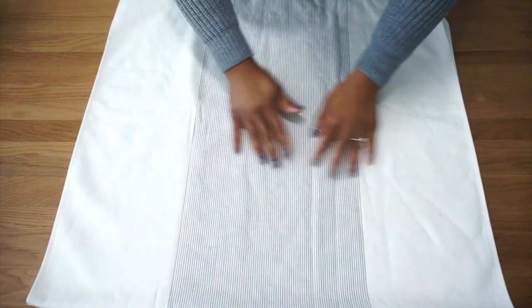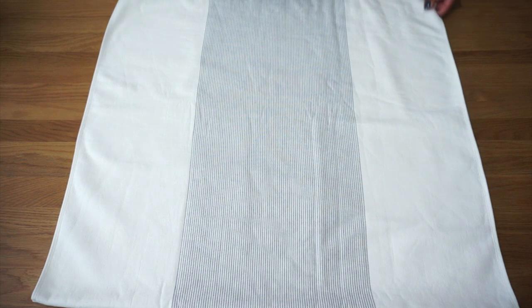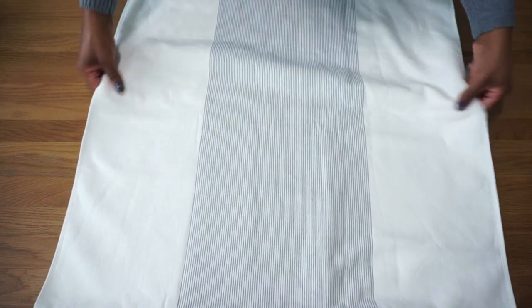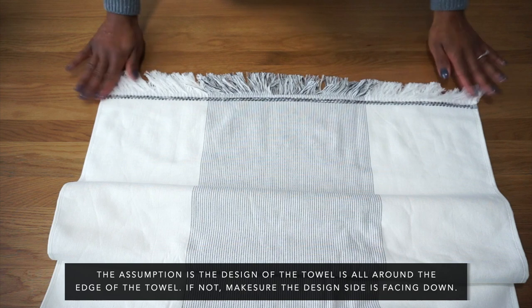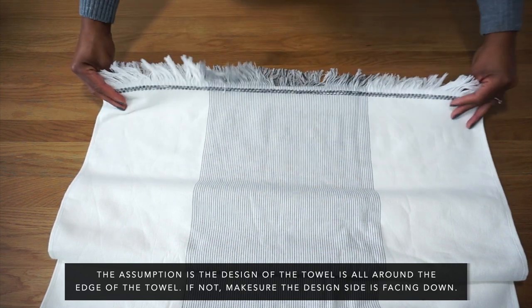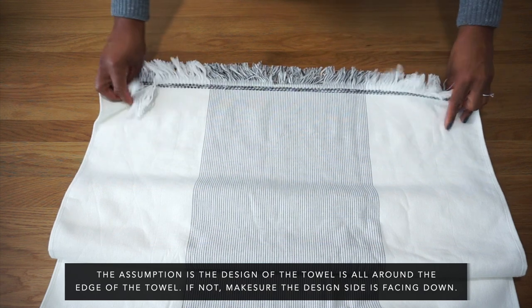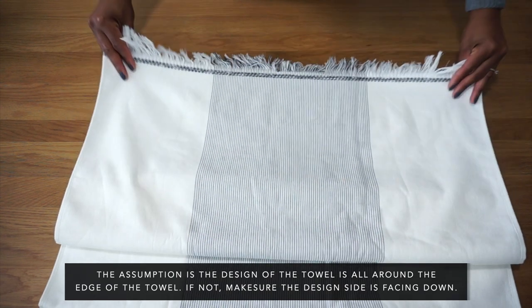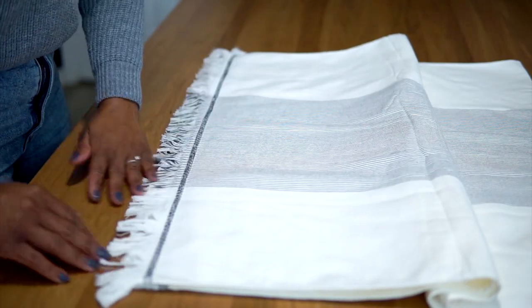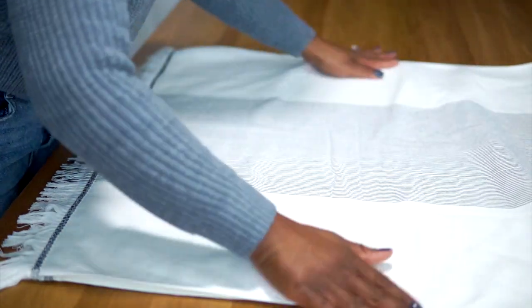The first fold is the rectangle. Before you start, make sure your towel is facing the right side, and then you're going to fold it in half with the design facing you. If the design on your towel is fringe, make sure that the top layer or the top portion of the fringe is a bit lower than the bottom portion. This will give the fringe a very neat and clean look at the end of the fold. Flatten it out.